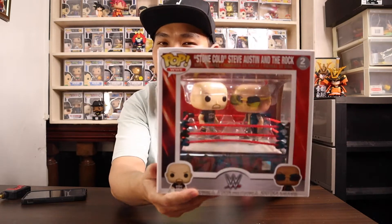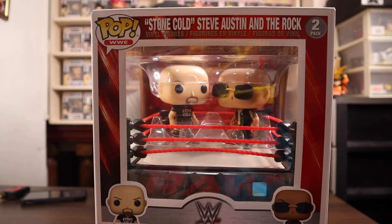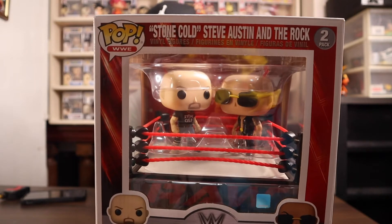What's up guys, welcome back to my channel — Brian G right here, back with an exciting episode. This will be a quick one. I just wanted to share with you guys one of the coolest Funko Pops ever made. I'm talking about Stone Cold Steve Austin and The Rock with the WWE ring.